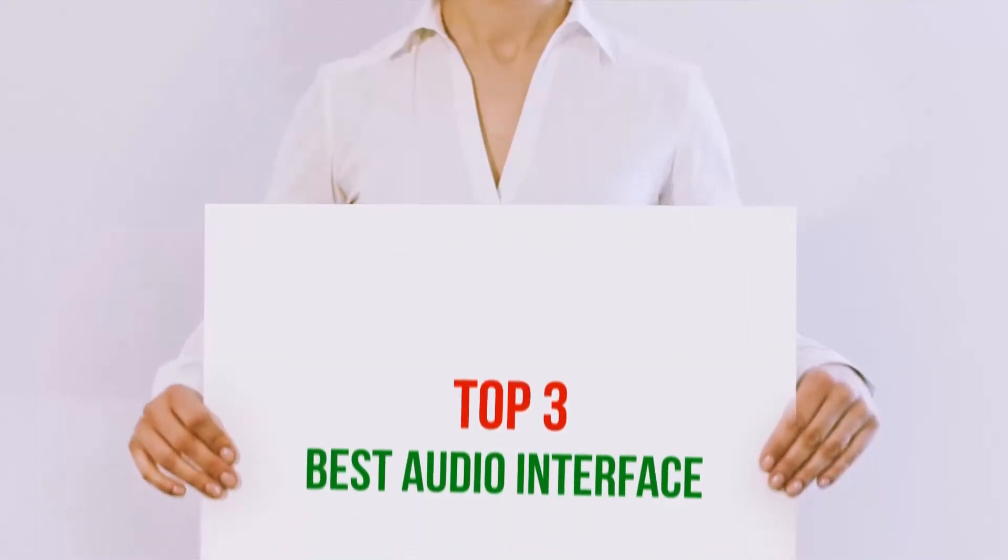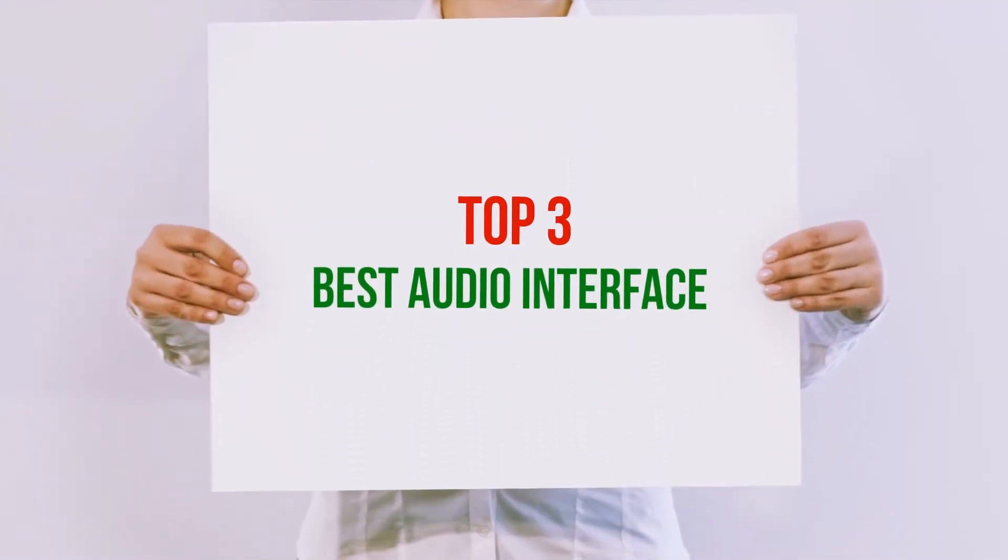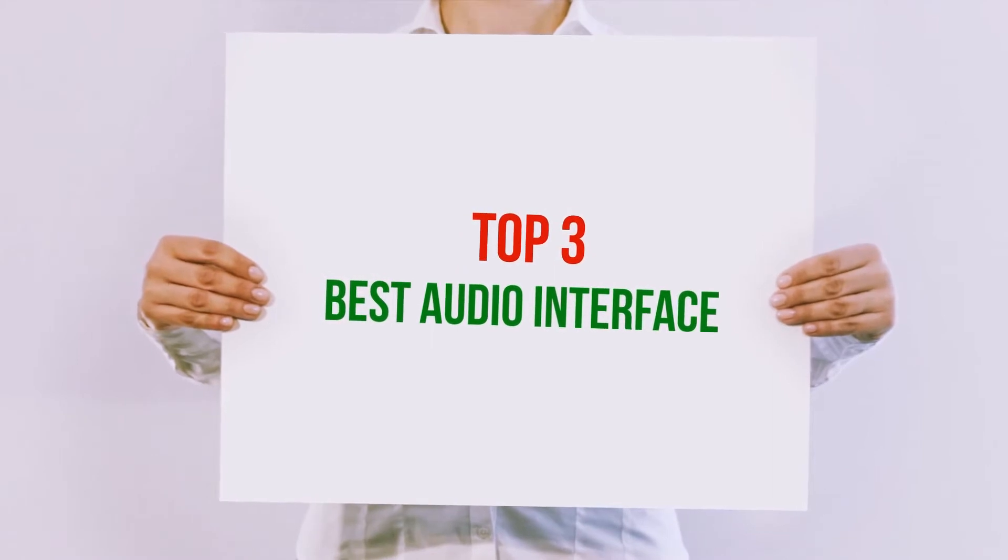Hi guys, welcome back to my channel. In today's video, we're gonna check out the top 3 best audio interfaces.